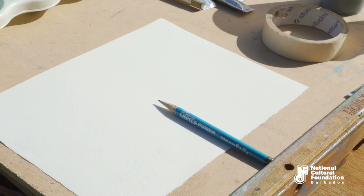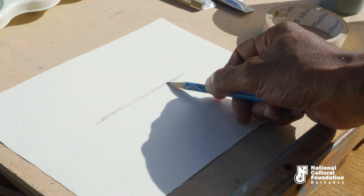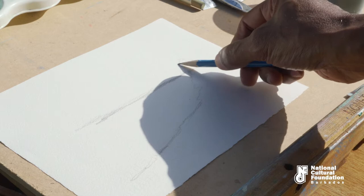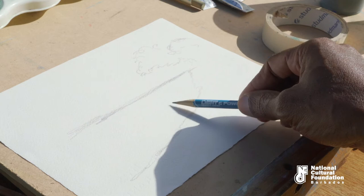We're now going to see the actual application of watercolors. I'm going to start with a nice sketch. This is going to be clouds in the sky, this is going to be water and the sand. This is a beach scene.